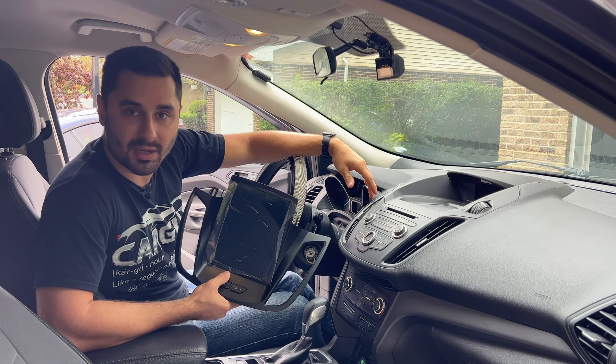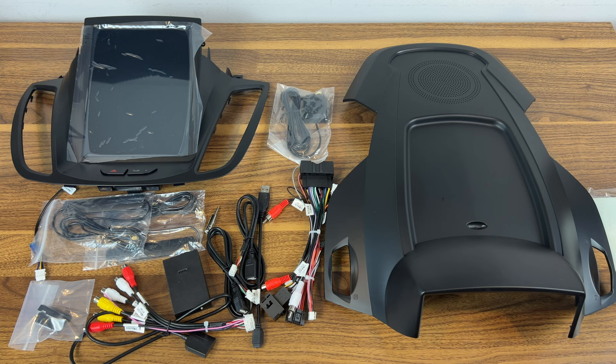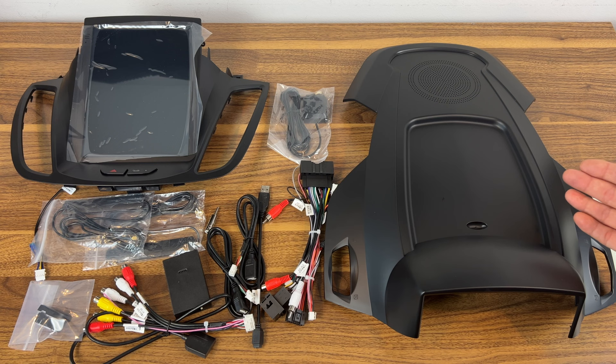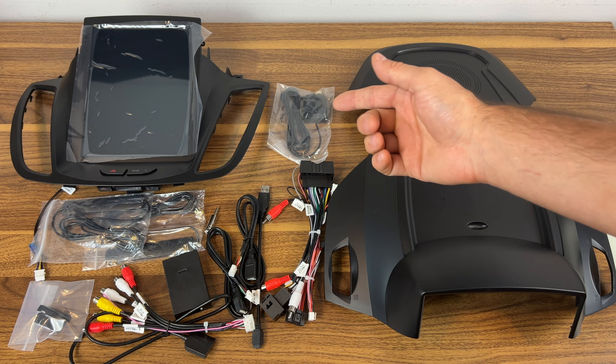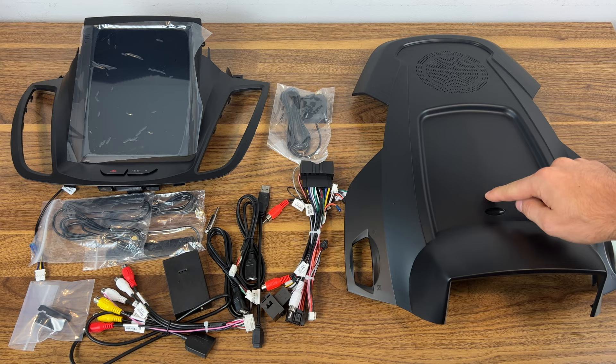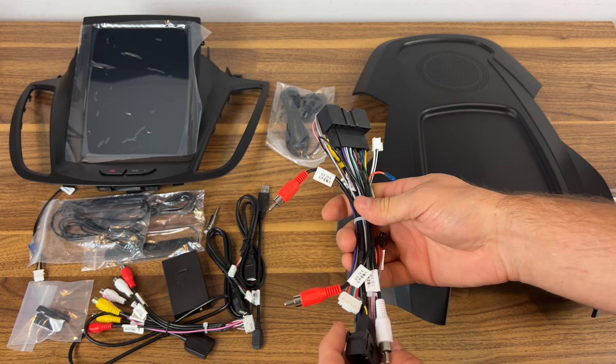Let's take a look at what actually comes in the box. We have your replacement panel, which is a big deal because a lot of other head units I've seen for this car don't include it. A lot of 2DIN head units are just the unit and you have to figure out all the other stuff yourself. This comes with basically everything you need. You also have your wiring loom — the power cables — which plugs into the head unit and then into your car's wiring loom.